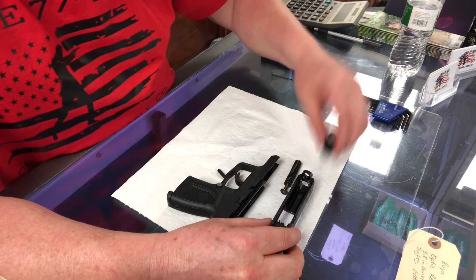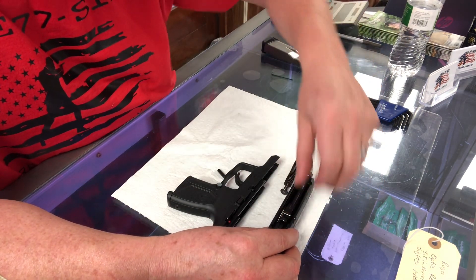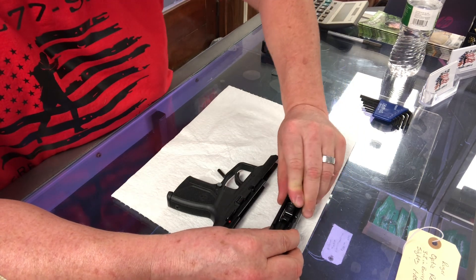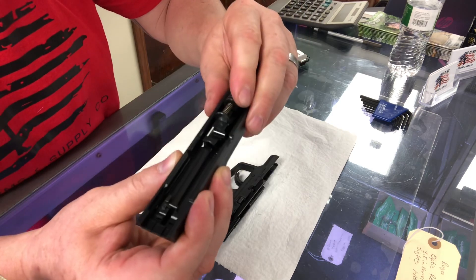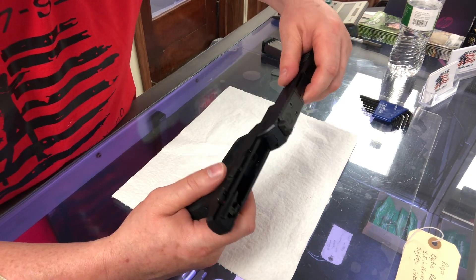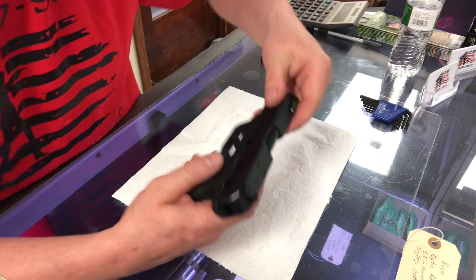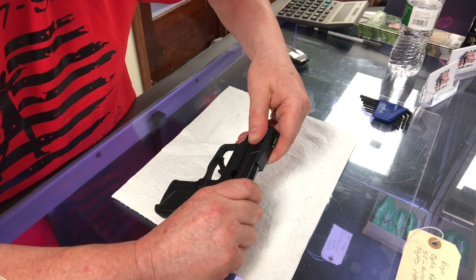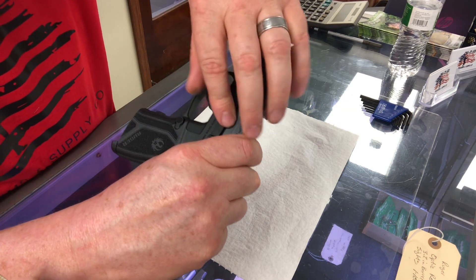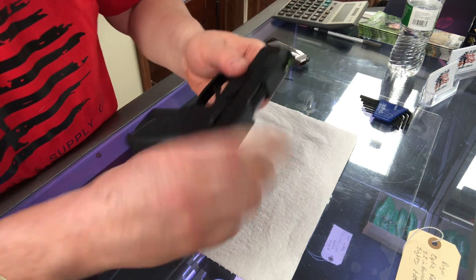So to put it back together, we're going to take the barrel, slide the barrel in just like so. Take the guide rod, put that in there just like that — so that's back together. Now we're going to align the slide up with the frame and those rails right there; it's going to ride those rails. We're going to pull the slide back just slightly so we can put this pin back in, and once it's in, you push this knob up — and there you go.